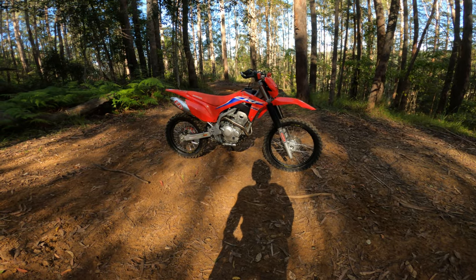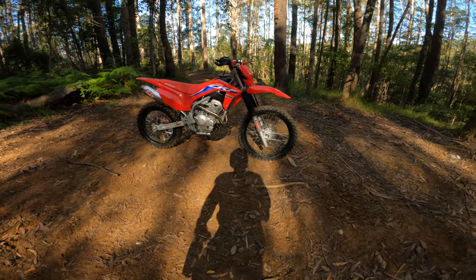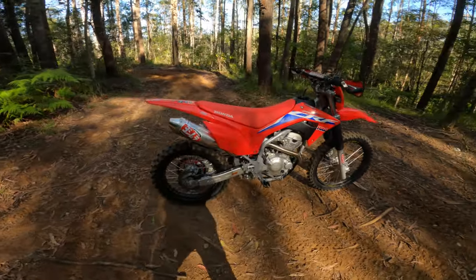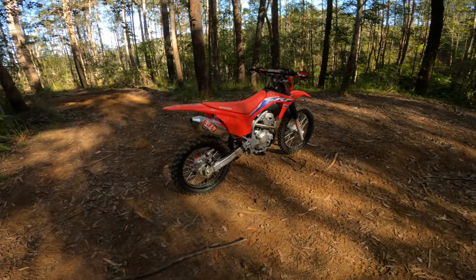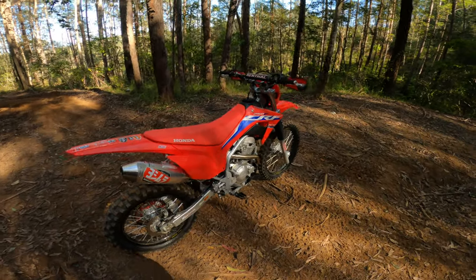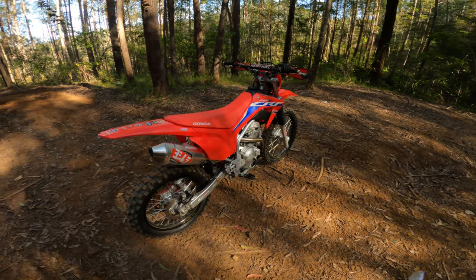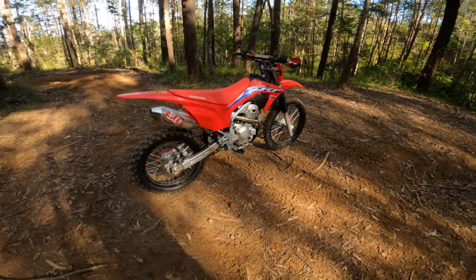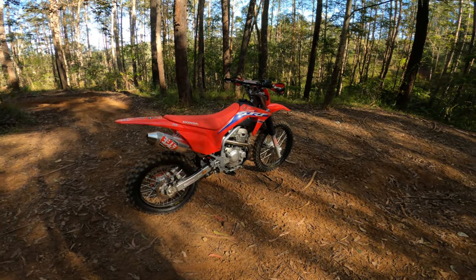2022 CRF 250F - I won't bore you to tears because there's heaps of videos out there with more mundane stuff. You already know it or you're going to look it up. I'll just keep it simple - this is just an upgrade update with mods, what we've done to it.